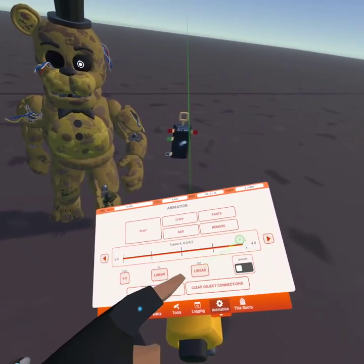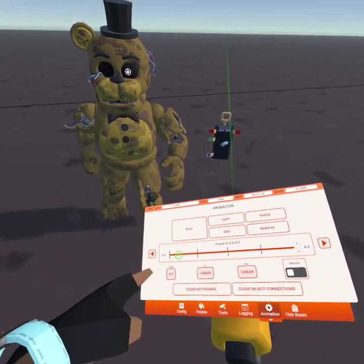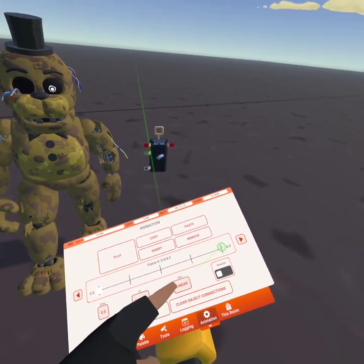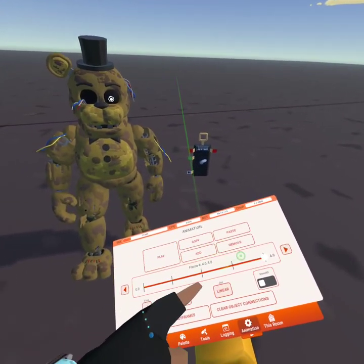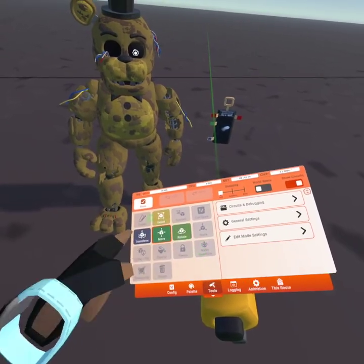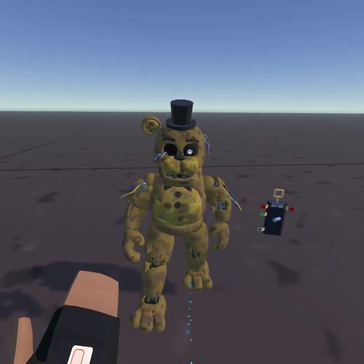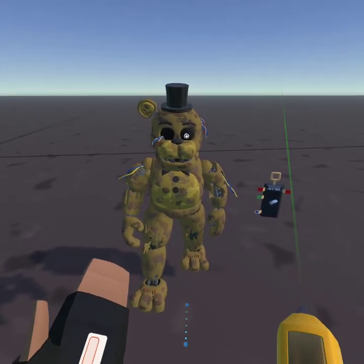Then once you do that, for the fifth frame you're gonna copy what's at the very first frame and paste it right here. As we play the animation you'll see the walk cycle, but wait — something's not right, it's not fast enough.